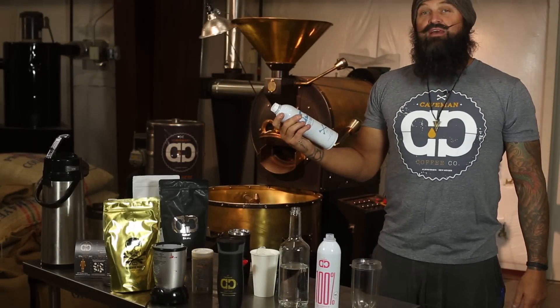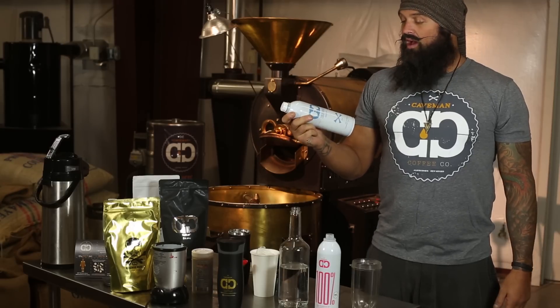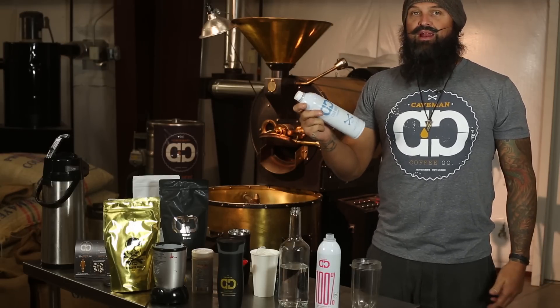Hey y'all, it's Tate Fletcher with K-Man Coffee. I've got a great new product — cold brew. I love it because I travel a lot. I can travel with it, take it everywhere.